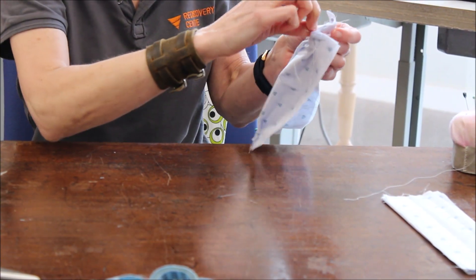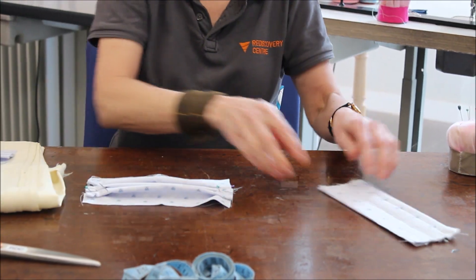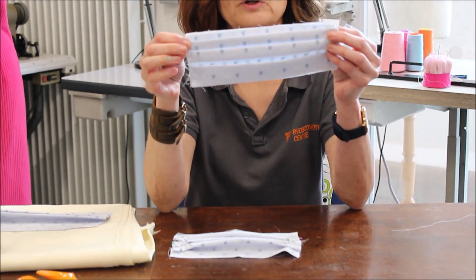When that is done, when you have both sides secured like so, you will be left like that. They're both secure on both sides.